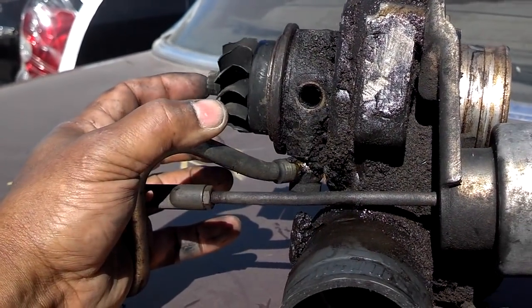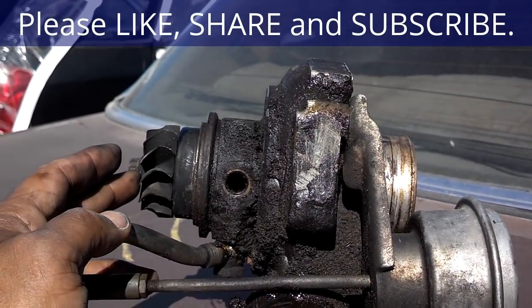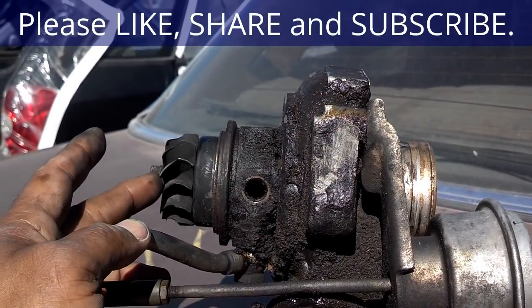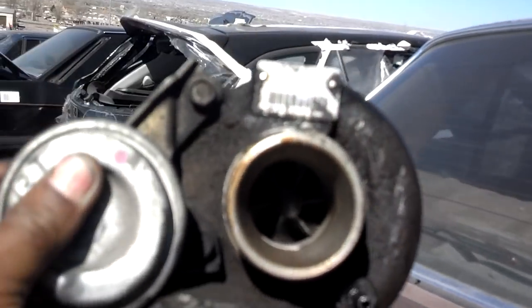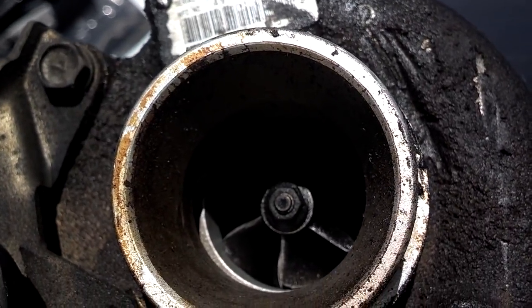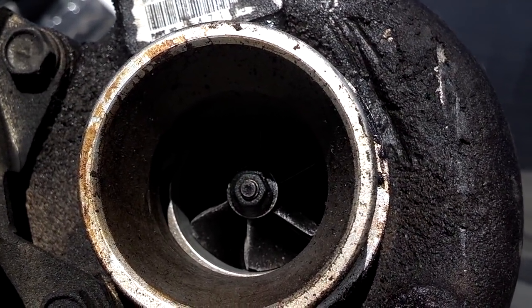Low boosting, sometimes accompanied by noise from the turbo, will let you know that your turbo is wearing. If you're experiencing a lot of smoke and you suspect it may be your turbo — possibly accompanied by lower boost levels — you can check shaft play by pulling the intake side tube off, reaching down into the intake, and using your fingers to see if you can wiggle or move the shaft. I'm going to do it on the exhaust side, but you want to do it on the intake side because that's easily accessed.